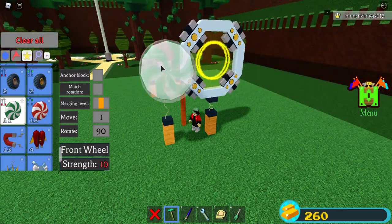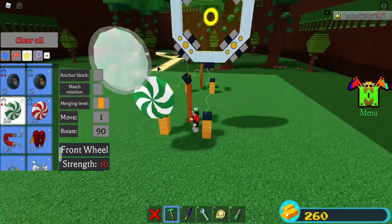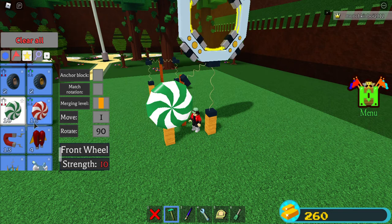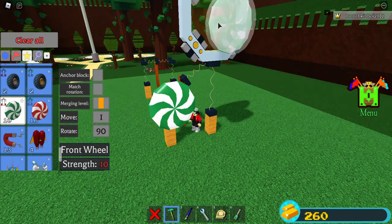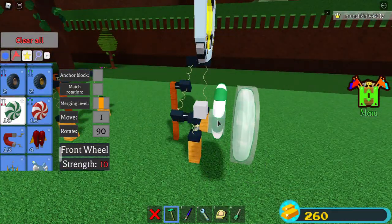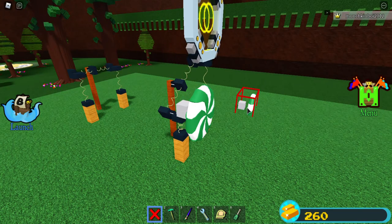If you've been playing since December 2020 and you had some gifts, these are what would come out of them, and these are heavier than a portal. If you're wanting to make something really heavy, you're going to want to use these wheels.